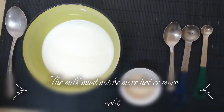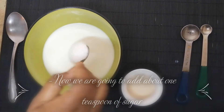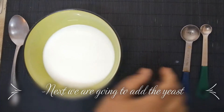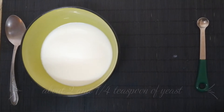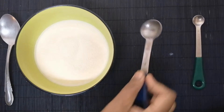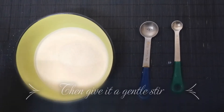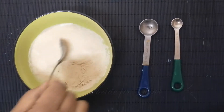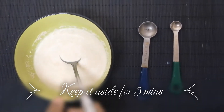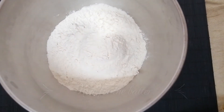Now we are going to add about one teaspoon of sugar, that will help the yeast to grow. Next we are going to add our chief ingredient, the yeast — about 2 and 1/4 teaspoon of yeast. Then give it a gentle stir and keep it aside for 5 minutes.